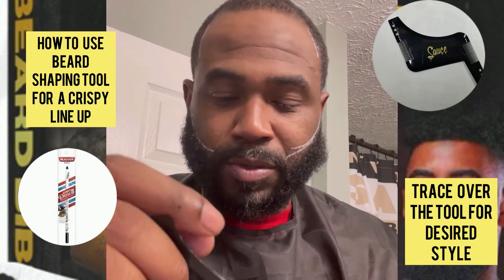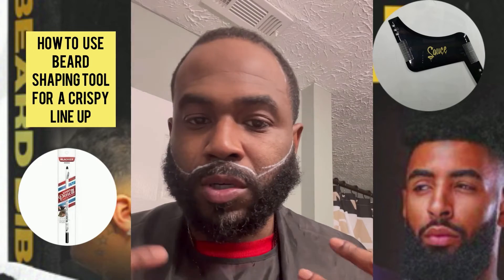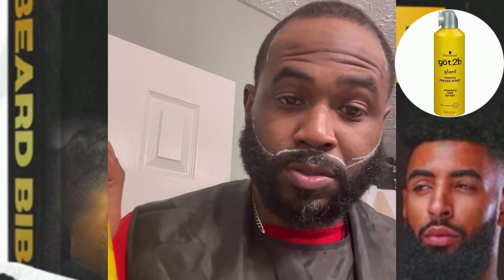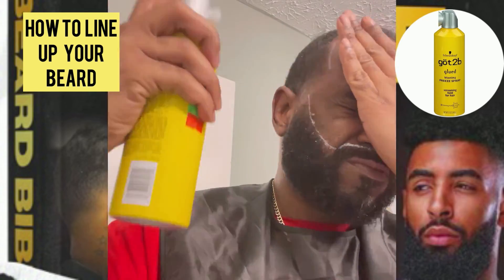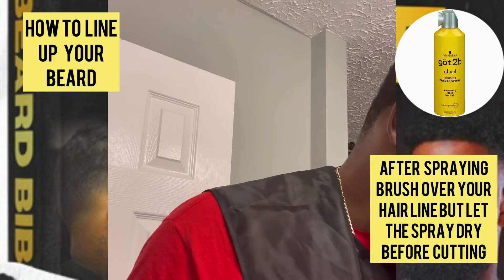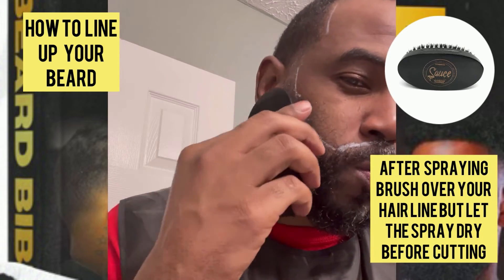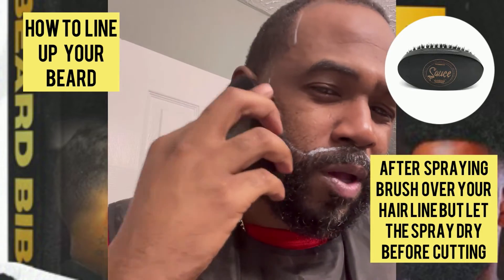We basically outlined our face with the barber pencil. After I do that, I'm going to take a little bit of got-to-be glue and lightly spray it over my beard — don't try to cake it on, just lightly spray it on your face. After you do that, you want it to dry. Brush it down — brush your hair down so it lays flat and you can get a crispy line.